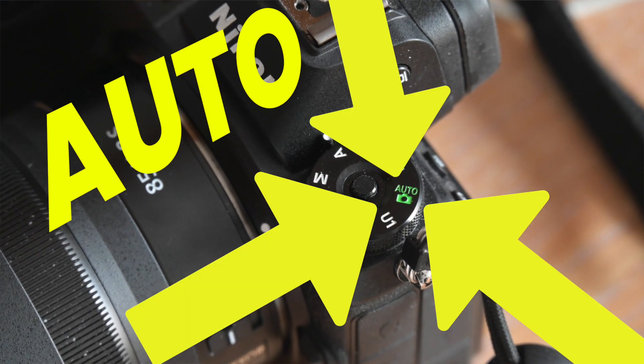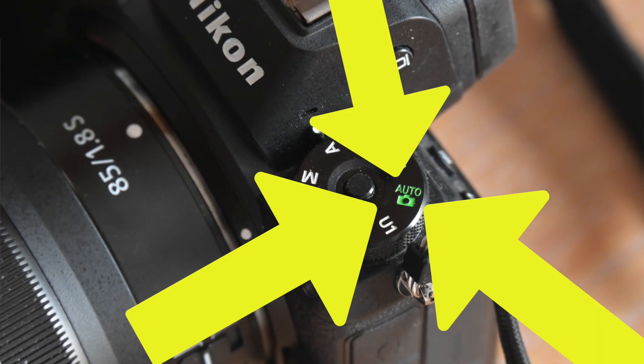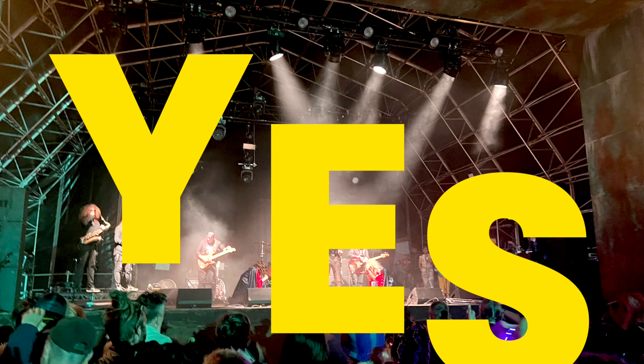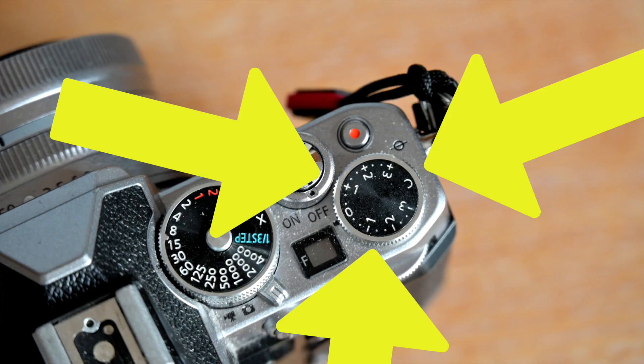Do you like using auto mode on your camera? Makes life quick and easy, doesn't it? But ask yourself this: are your photos sometimes a bit too dark or a bit too bright? If the answer to that is yes, say hello to the EV compensation dial.